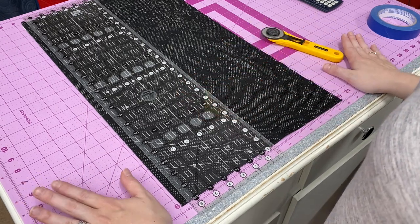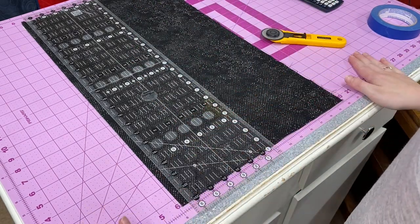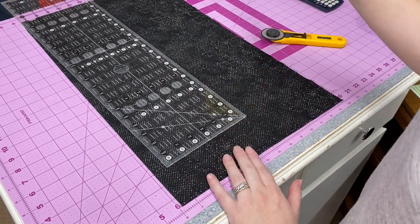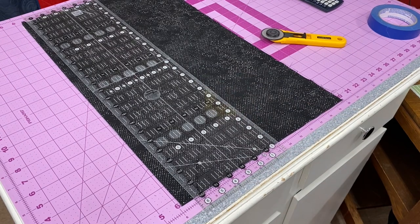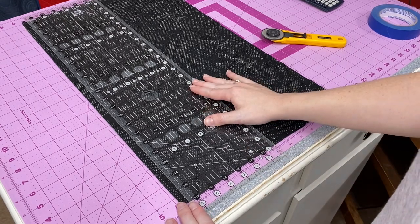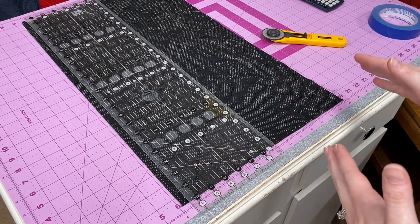I ignore any squares or numbers on my mat — they're not always printed as accurately as a cutting ruler. I just focus on my ruler and ignore everything below my fabric on the mat. I'm going to start with my fabric with the fold facing me, with any big wrinkles pressed out. I need to make this side of my fabric a straight edge because when it's cut off the bolt in a shop it's not always cut exactly straight.